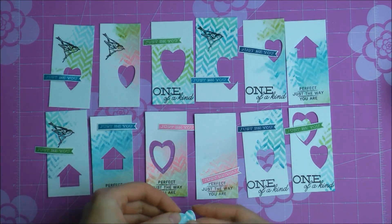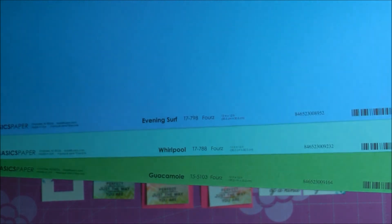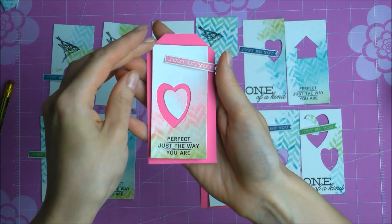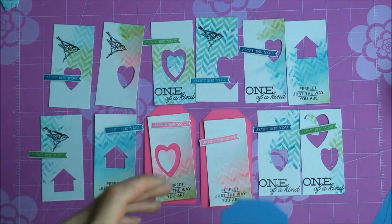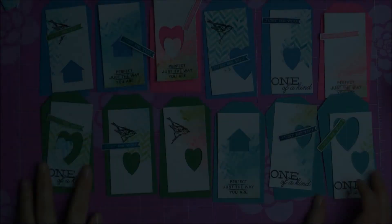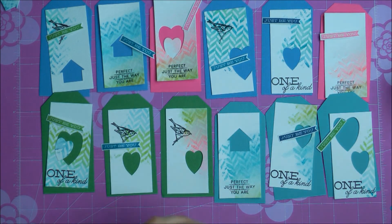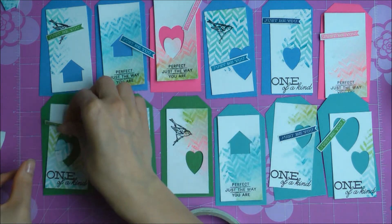I'm assembling the pieces together, deciding what goes where. Now I'm using some cardstock from Bazzill Basics to create the tag shape to pair with my little watercolor paper tags. All of these were cut by hand.